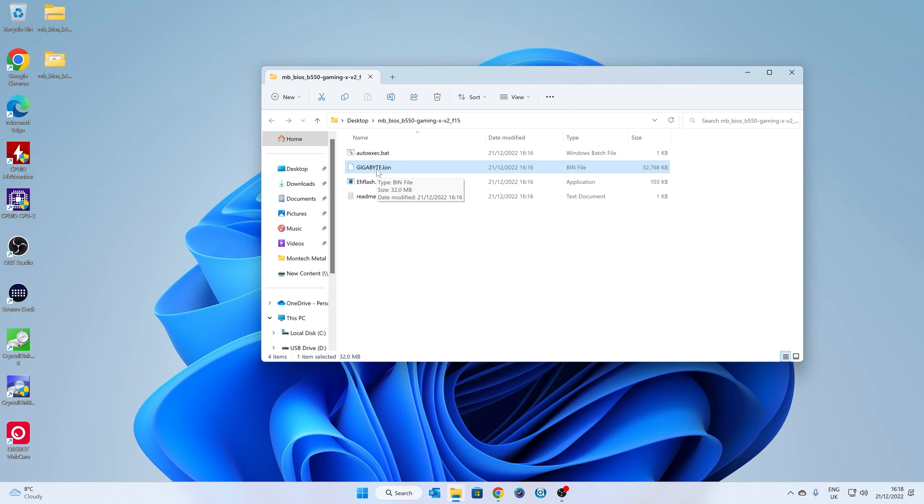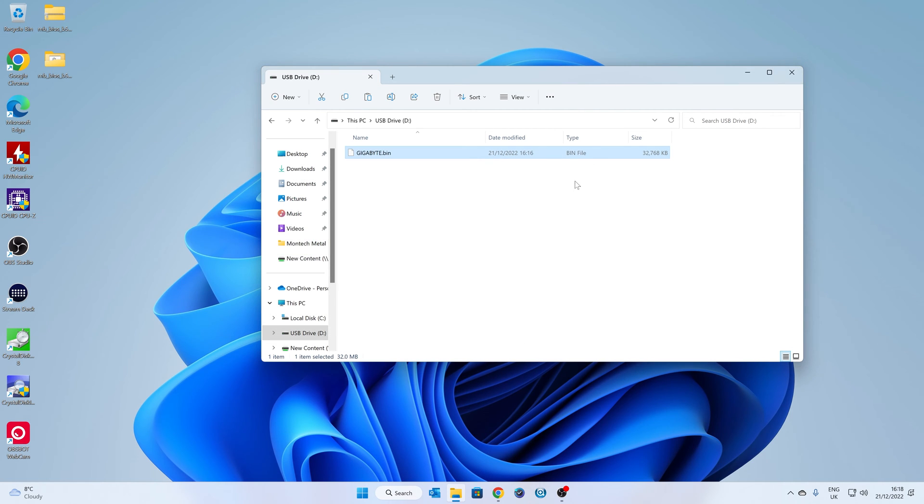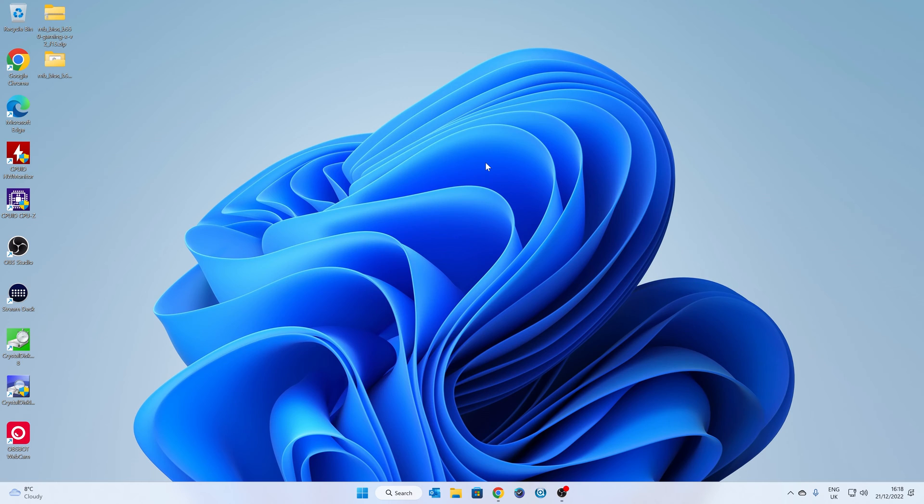Now we need to copy this file to our USB drive. Right-click and choose Copy, or Ctrl+C, then navigate to the USB drive and right-click Paste, or Ctrl+V. That is our .bin file now on the USB drive. Close the windows and remove the USB drive from the computer — we're ready to flash the BIOS.